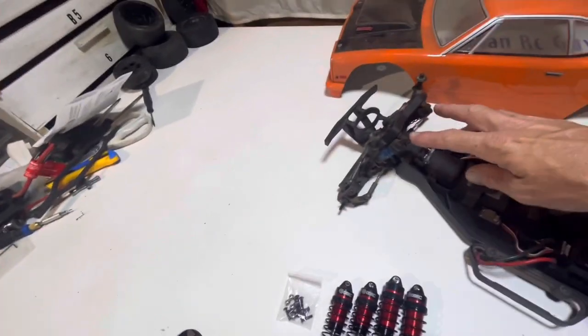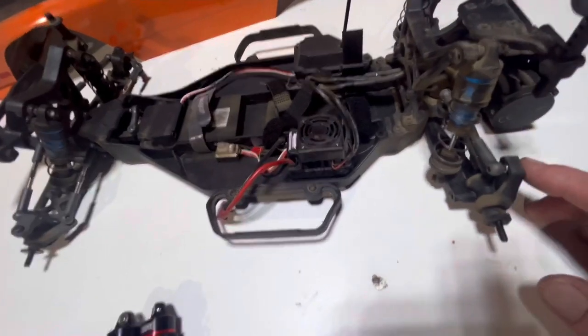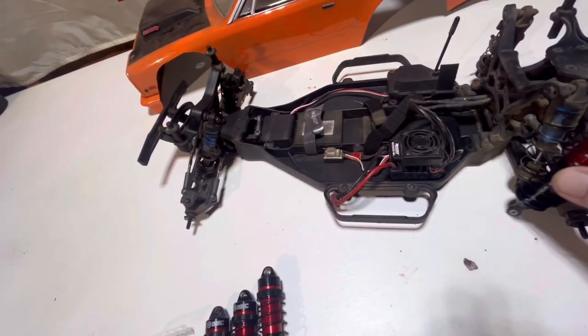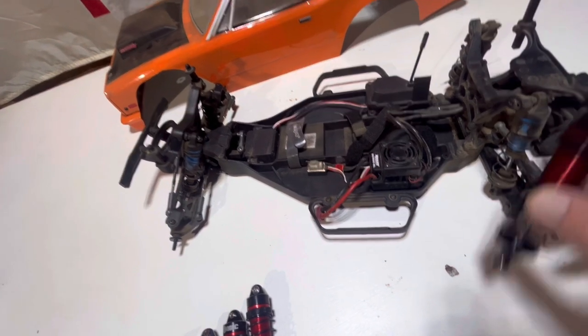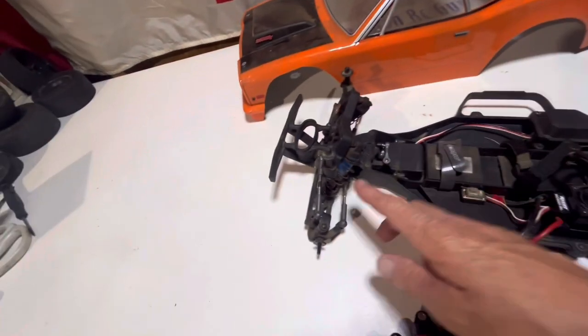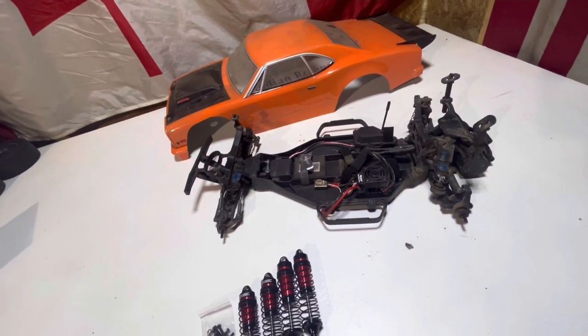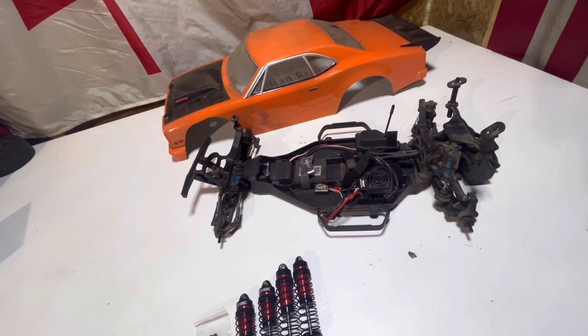We're going to yank these off the front — we got two off the back. It's pretty tight right here at the back. These are a pretty big bore shock, so if they don't fit we may end up moving it out to the front post. Can't really do that with the front — they're pretty well stuck — but I think we got enough room there. Give us a few minutes, we'll get these shocks thrown on and we'll see if it rides a little bit better.